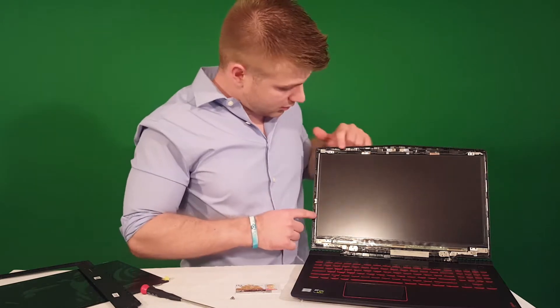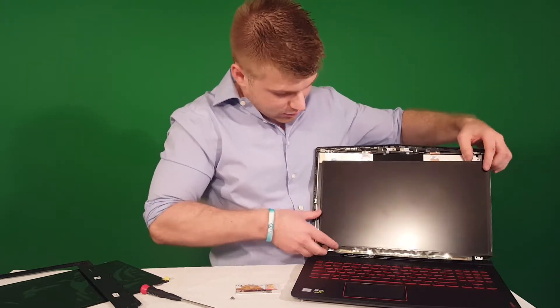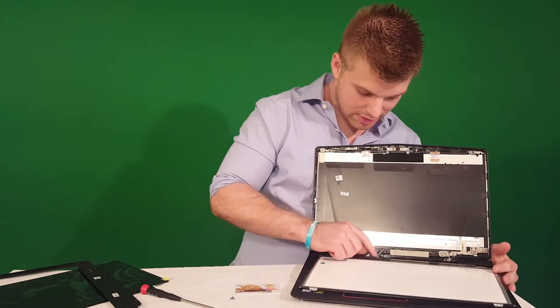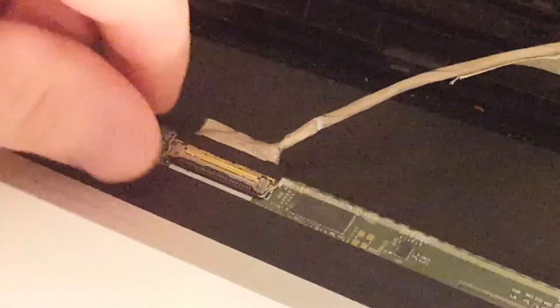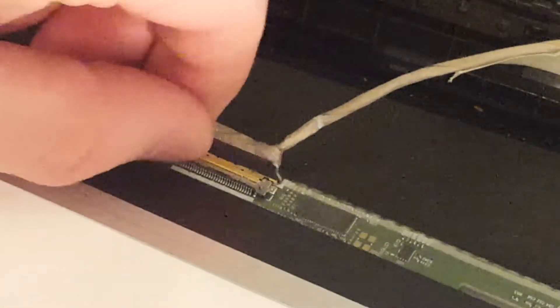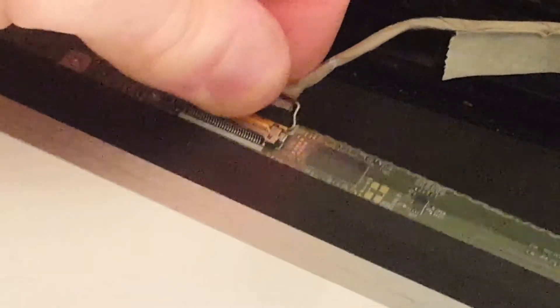Now that you've got all four screws out, you can clearly see the screen comes out. Stick your fingernails in — be really careful because you don't want to mess up the wiring. It also has a little attachment right here. You want to basically just lift this latch up. Get your fingernail and slightly move this thing up so you can very carefully take out the clip — just like that. And this screen is garbage.